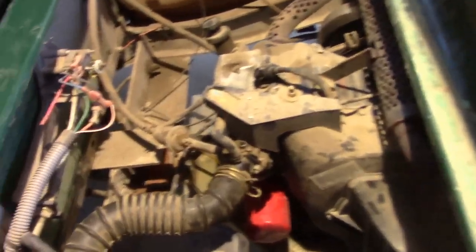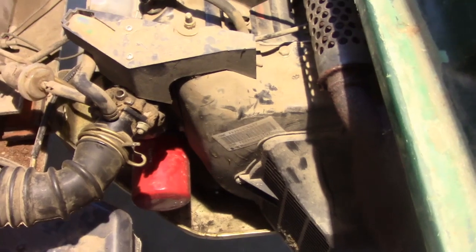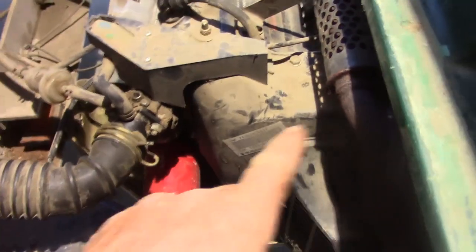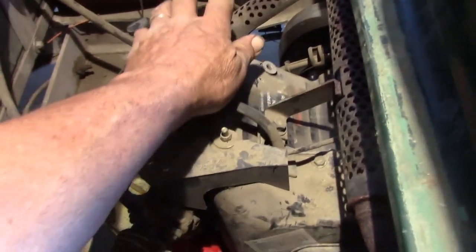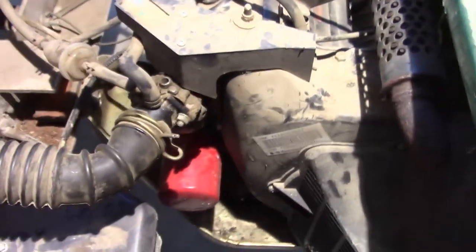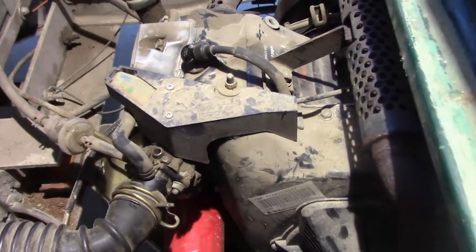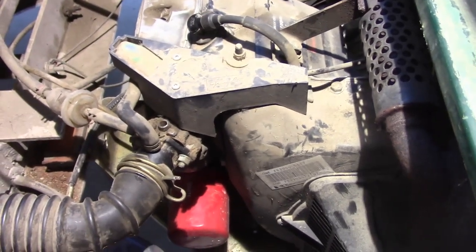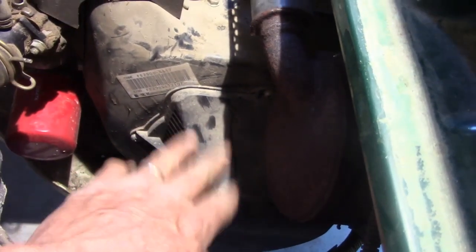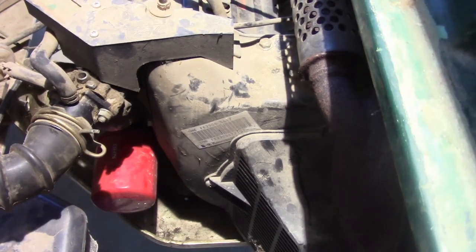The problem is that in order to do this job you have to take quite a bit of stuff apart. I've seen videos where guys remove the whole entire golf cart body — I really don't want to do that. Removing the exhaust looks unavoidable: two bolts at the engine block, one bolt, and a hose clamp on the muffler. Then I'll have to remove the cover over the throttle linkage and see how much of the carburetor I need to take off, plus this engine shroud.